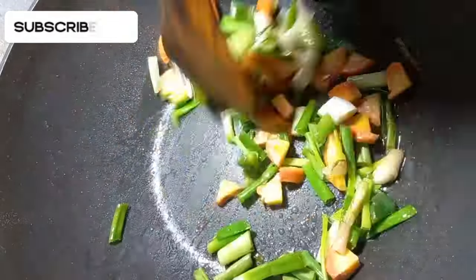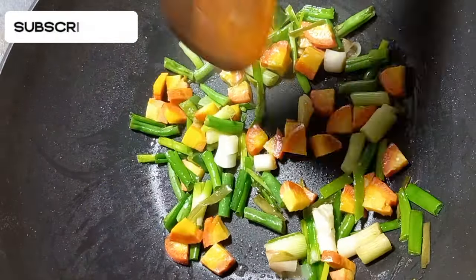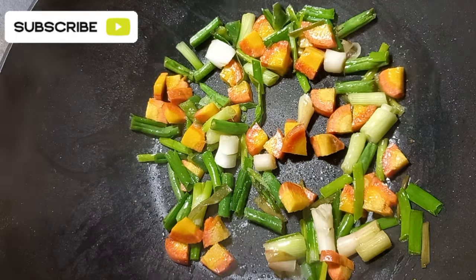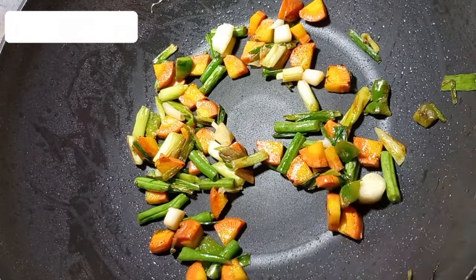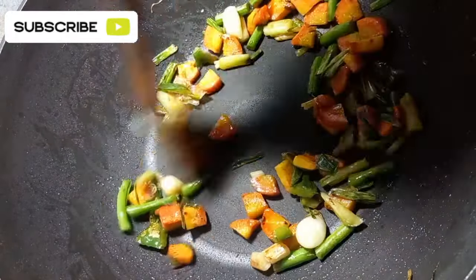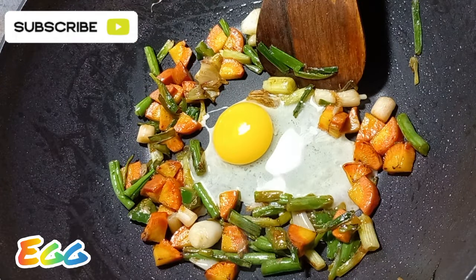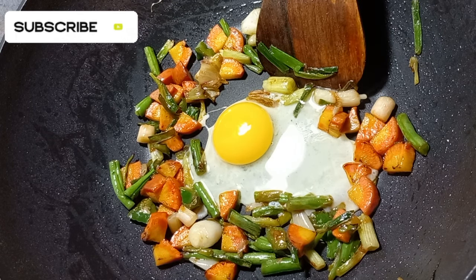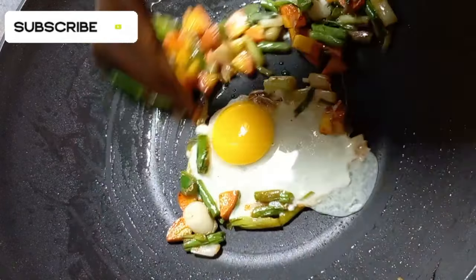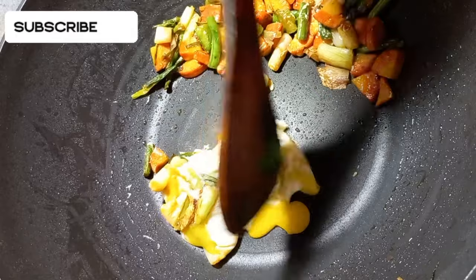We are going to make vegetables. We are going to add vegetables. The first one, we will take 1 tomato sauce to add to the vegetables. Now we are going to add tomato sauce, vegetable salt, and vegetable chicken.